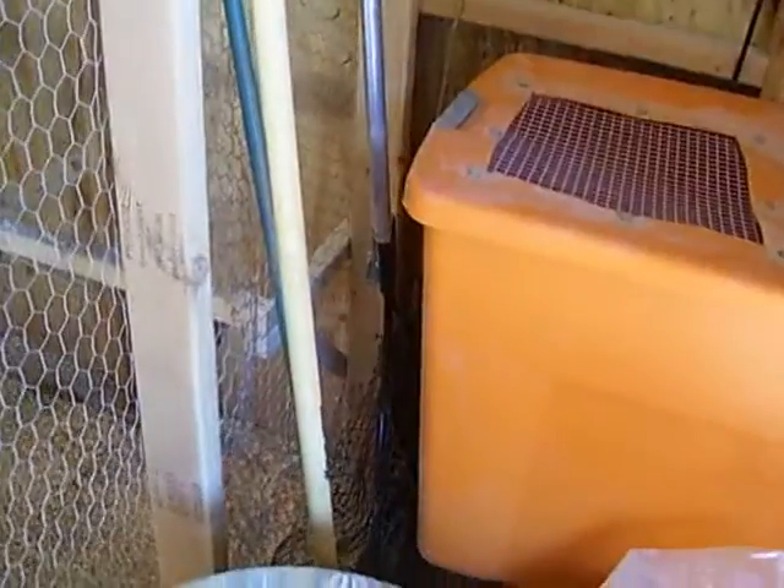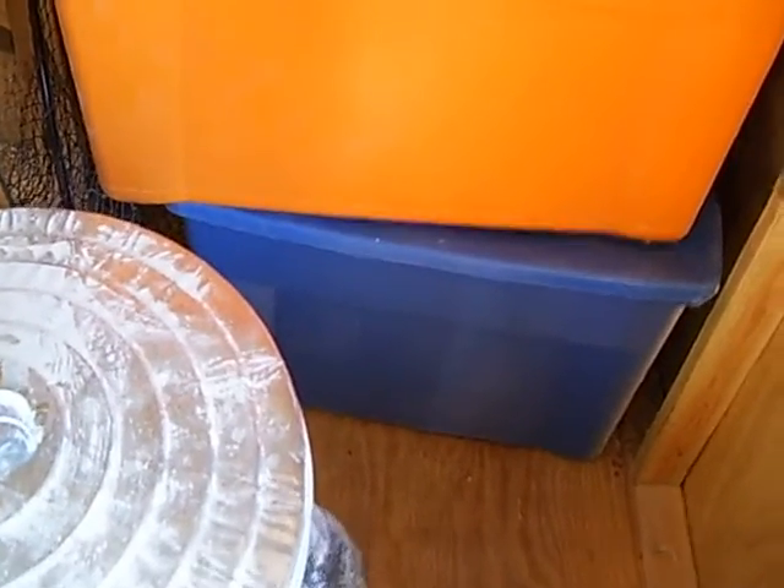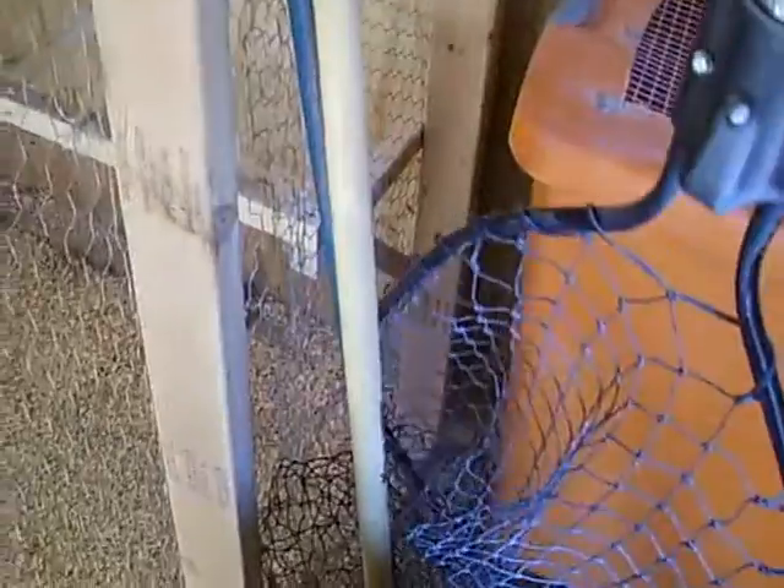I've got two inside brooders — that's the orange one and the blue one right there — both made out of plastic containers. When I get the baby chickens, when they first hatch out, that's where they go is inside these little brooders. I also have a little net right here, because chickens don't like to be caught, and if you need to get them in sometimes you've got to have a net to do it.